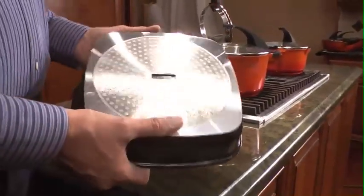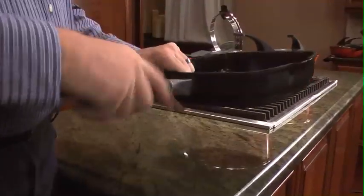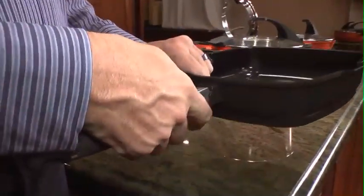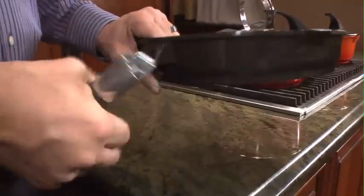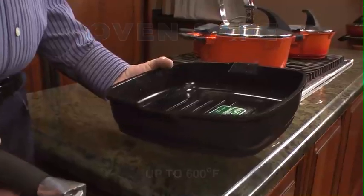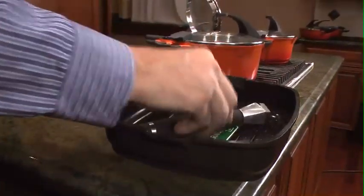Another pretty unique feature is that the handle on this frying pan is removable, allowing you to go from stovetop to the oven directly to finish your dish, as you can see right here. And of course it also folds for easy compact storing.